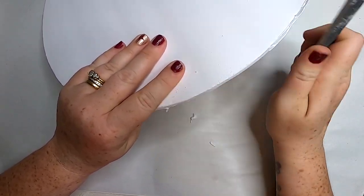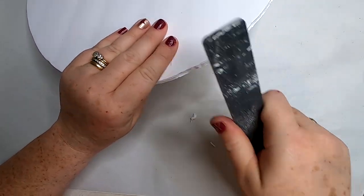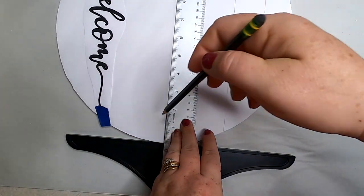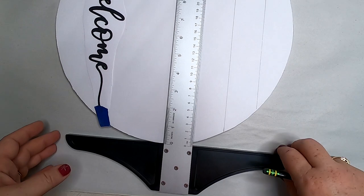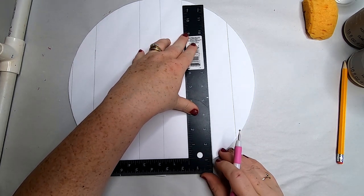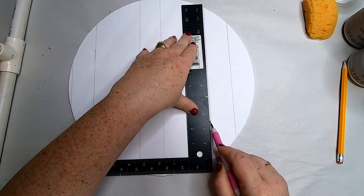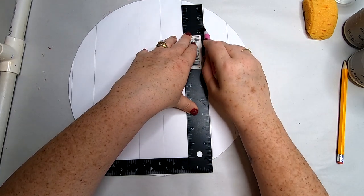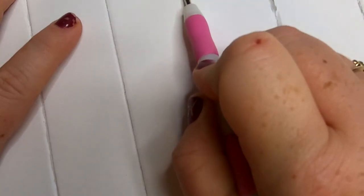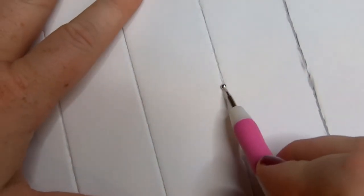Once you have both circles cut out, we're going to do the exact same thing to both pieces. Take your emery board and just lightly sand the edges to smooth out those little cut lines. Then we're going to take a ruler and trace a straight edge down across the sides of the circle, moving the ruler down to make stripes across both circles. Then I take the little metal stylus from the Dollar Tree craft section and trace over those lines on just the first one, because this one is going to have a shiplap appearance. The other one is just going to be painted, so you don't want to do this to both circles.